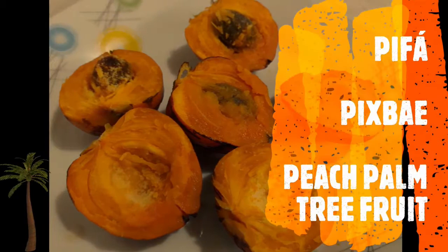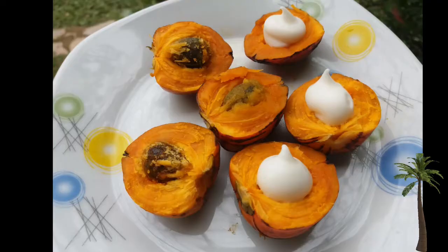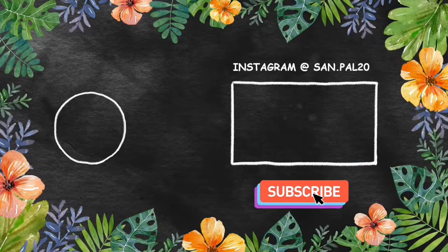You could have this on its own or you could also have it with some mayonnaise. Let me know down in the comments how you prefer to eat this and if in your country it's prepared differently. I want to thank everybody for watching this video today. Please remember to subscribe and also go check out our Instagram at sand.paul20 so you never miss any fun facts. Bye-bye!